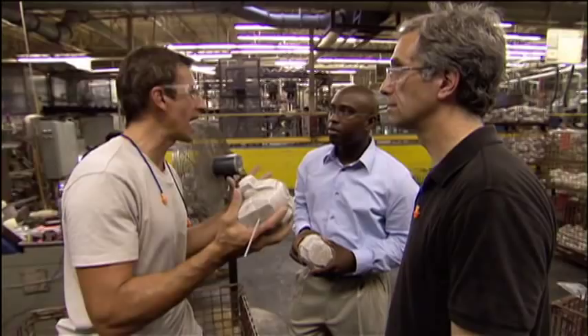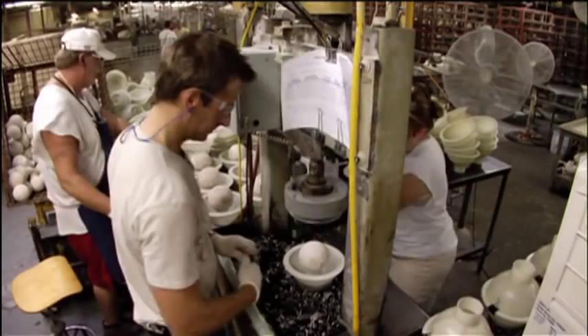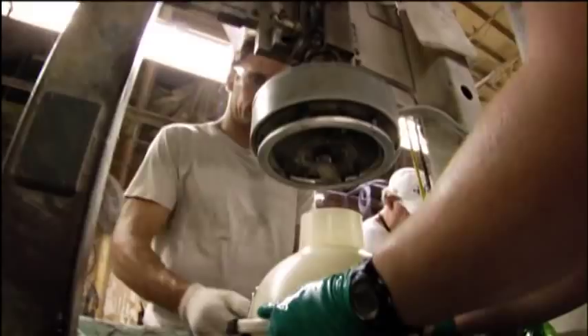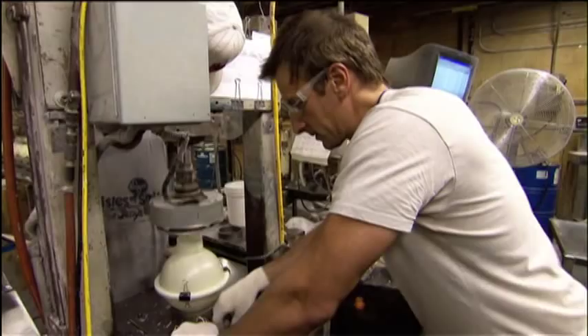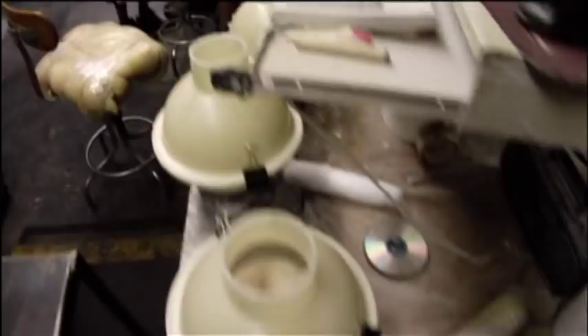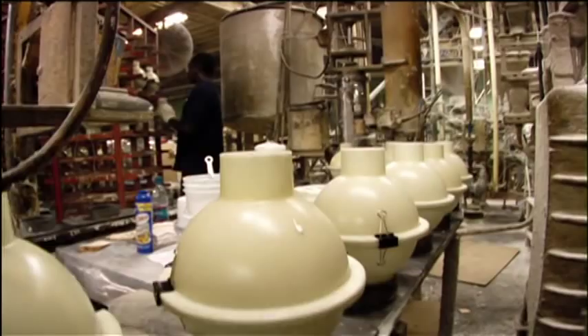So now that we've crafted our core, it's time to turn this odd-looking shape into a ball. We mark our holes, center the core into a second spherical mold, and fill it in to form the outer core. Every ball has to be 27 inches in circumference, but it can weigh anywhere between 6 and 16 pounds. So how do you make same-size balls with such varying weights? It all comes down to tiny bubbles.